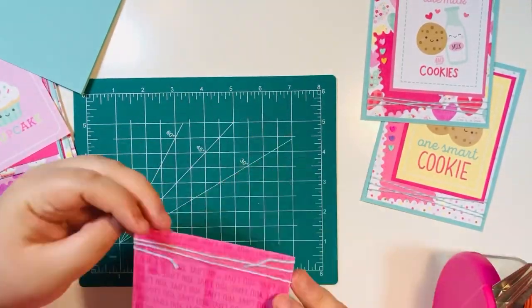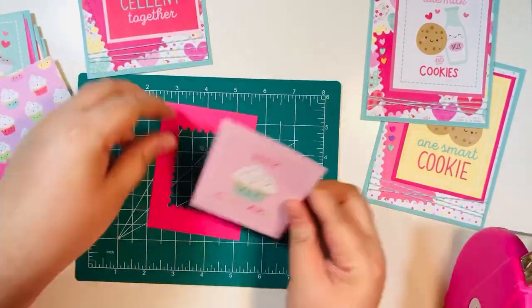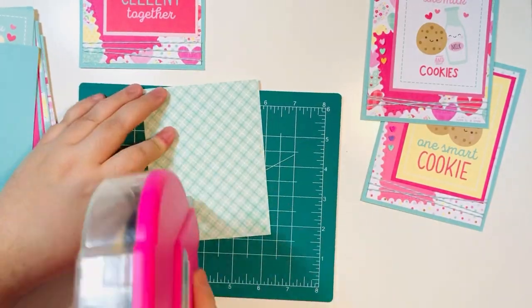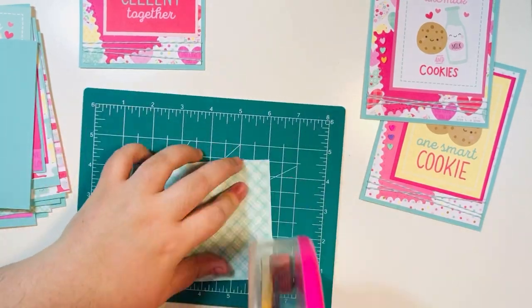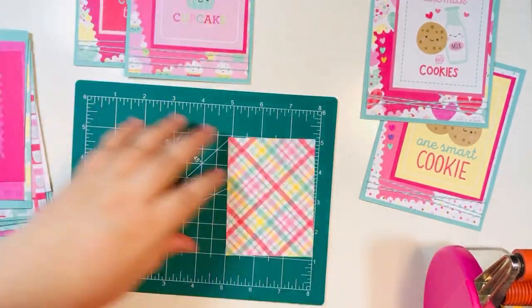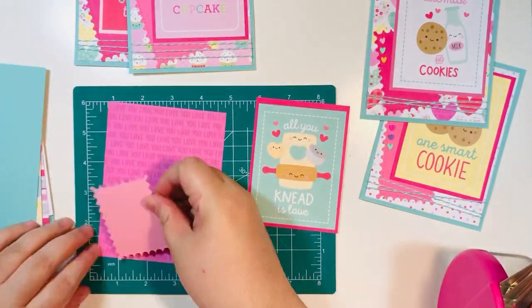I really like the way these cards turned out — super fun and a great option especially for using up your twine, which was my purpose for this video. I'm using an older Doodlebug collection from last year and it looks so cute — everything Doodlebug makes looks so cute. That one card I did not crisscross or twist the twine on.